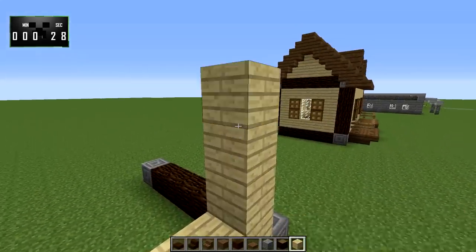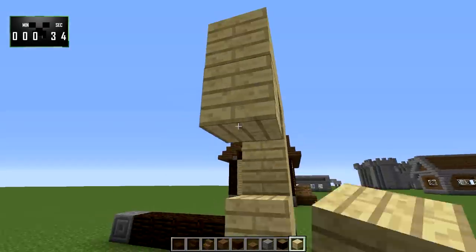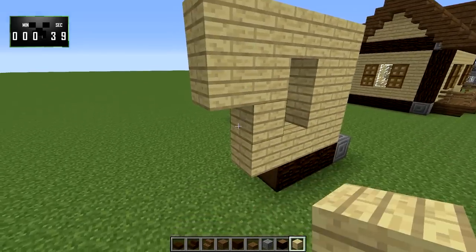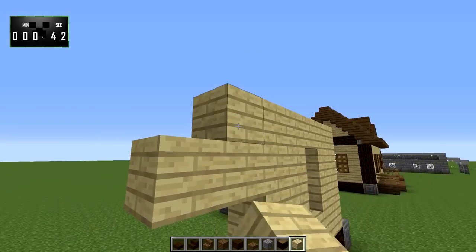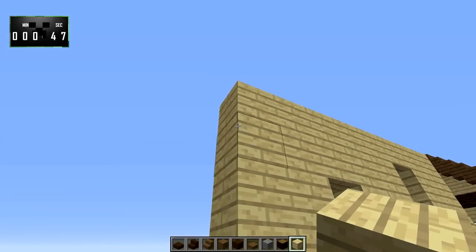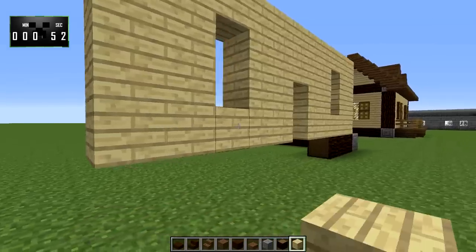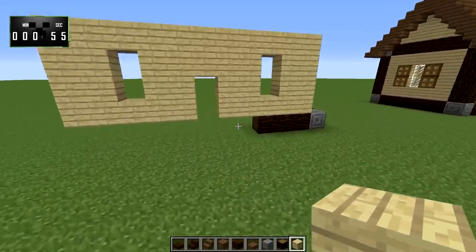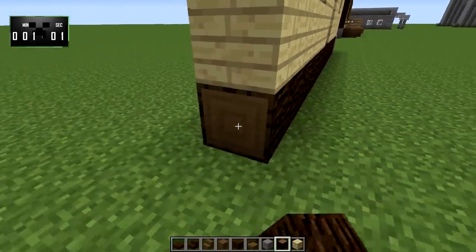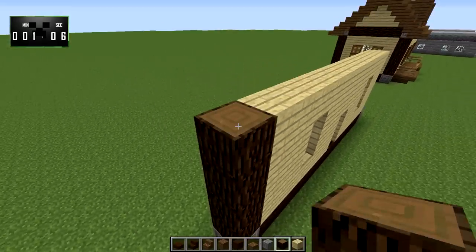There will be a window right here, and come down — just envision the shutters going here. And then right here would be the door, and then we'd have another shutter, and it would all end up like that. Then we'll go ahead and take this spruce wood all the way across the bottom to there, and then bring it up to here.